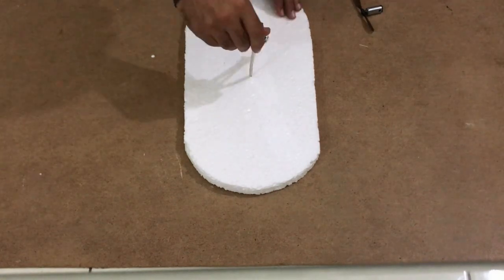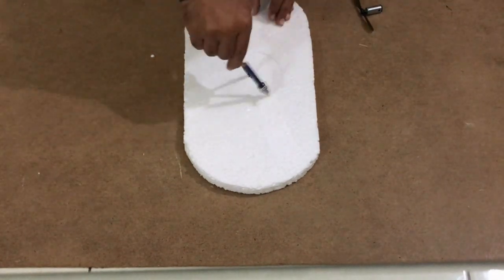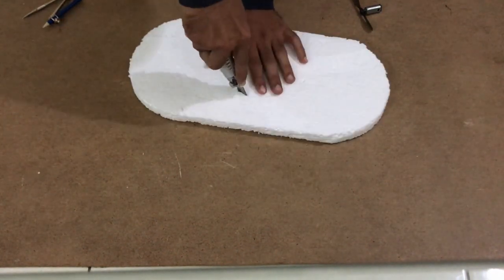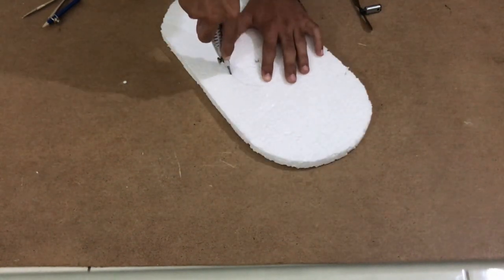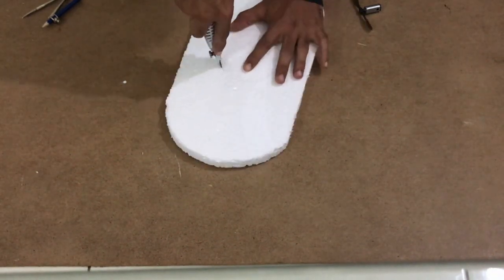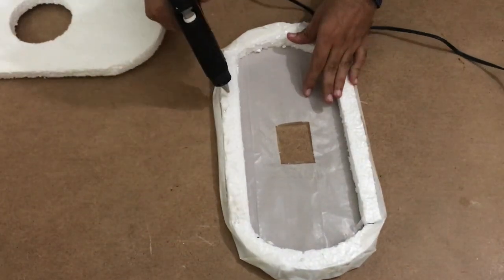With that the bottom layer is complete. Now to get started on the top layer, draw a circle the size of the propeller you'll be using and cut it out. After that, stick the two layers together.